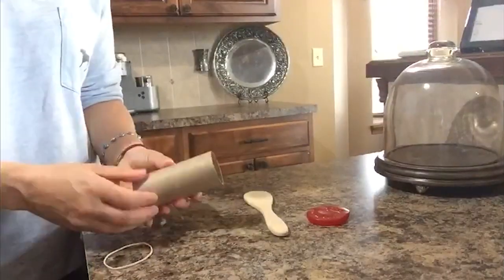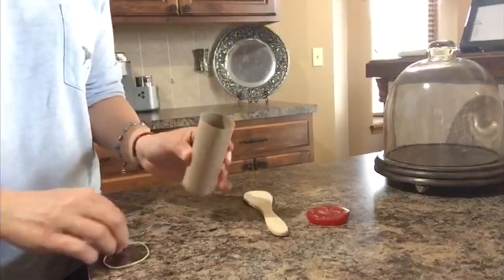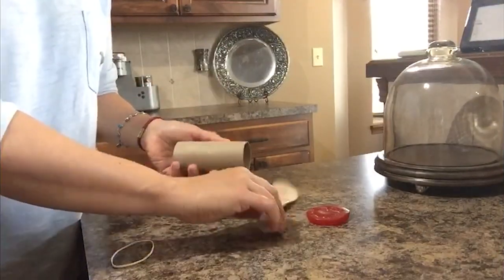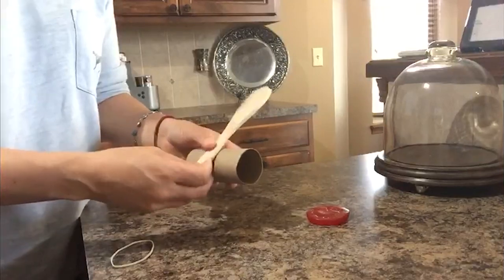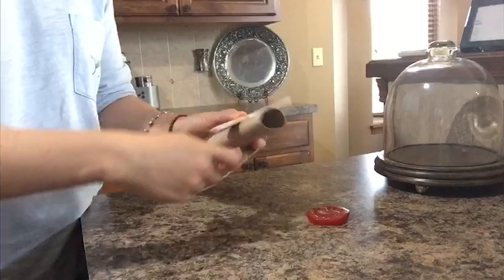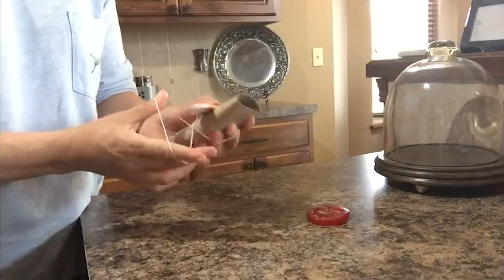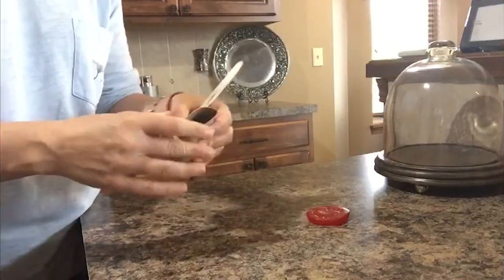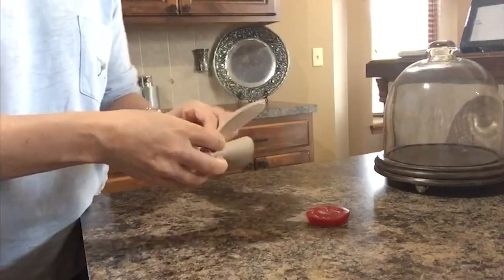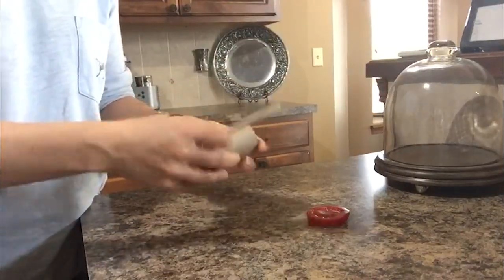Okay, boys and girls, let's construct our catapult. What we're going to do first is take our paper towel roll, put the wooden spoon on it, and wrap the rubber band around it pretty tight on both sides so that we get it on there really good.